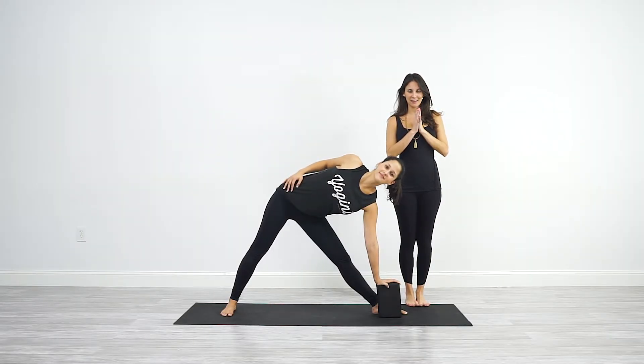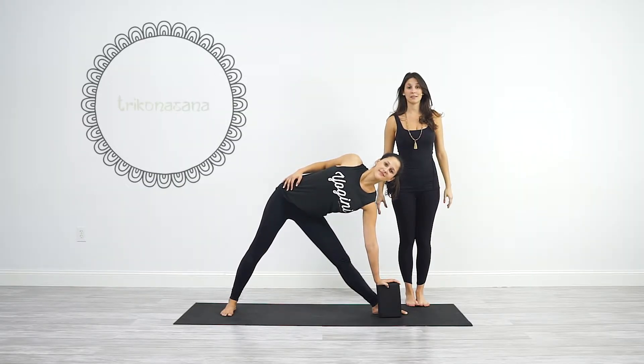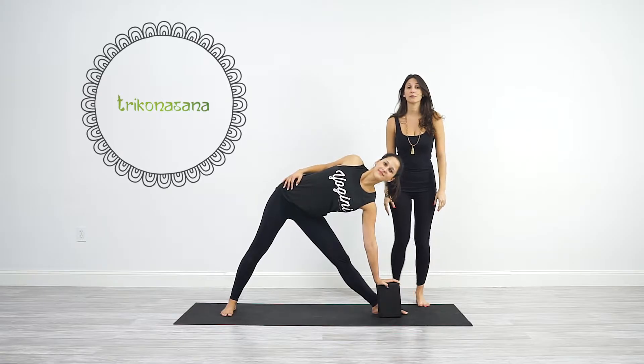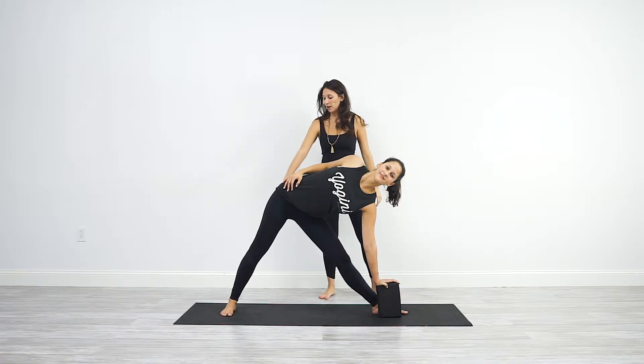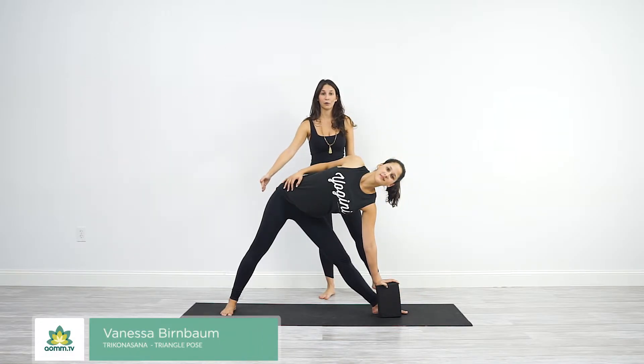Hi yogis, welcome and namaste. Let's talk about trikonasana, triangle pose. For triangle, you want to align your feet. The top foot is doing a straight line with the back foot arch.